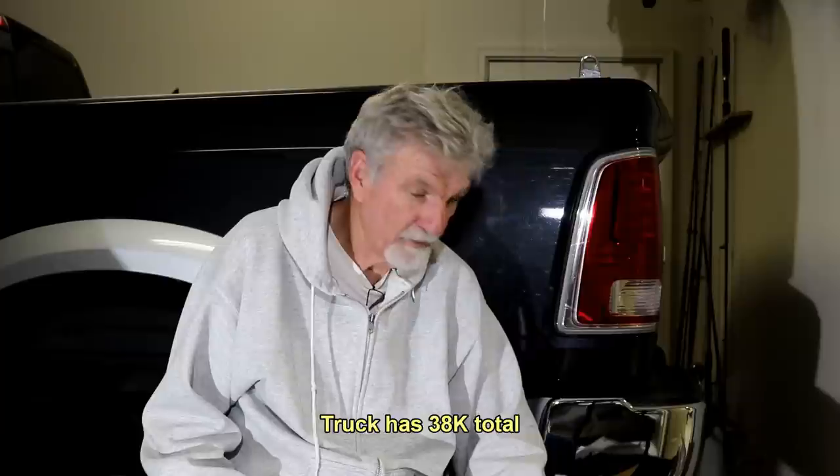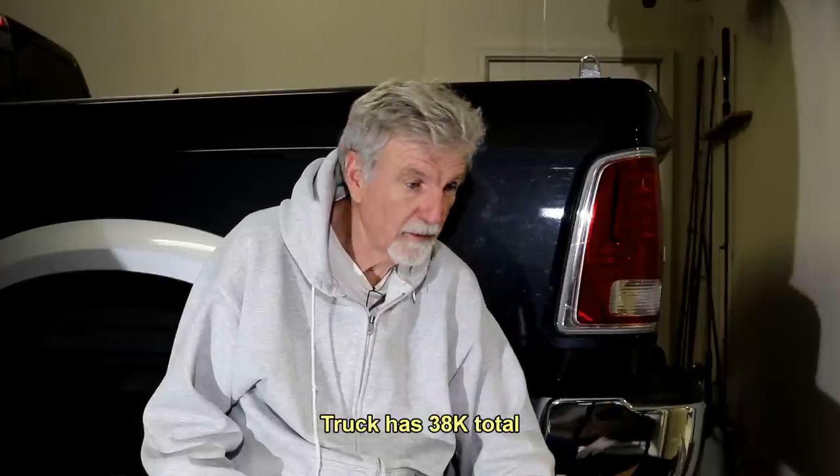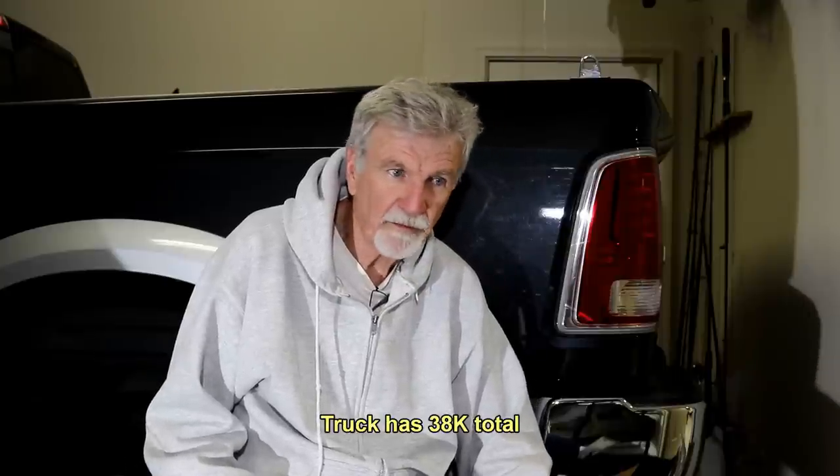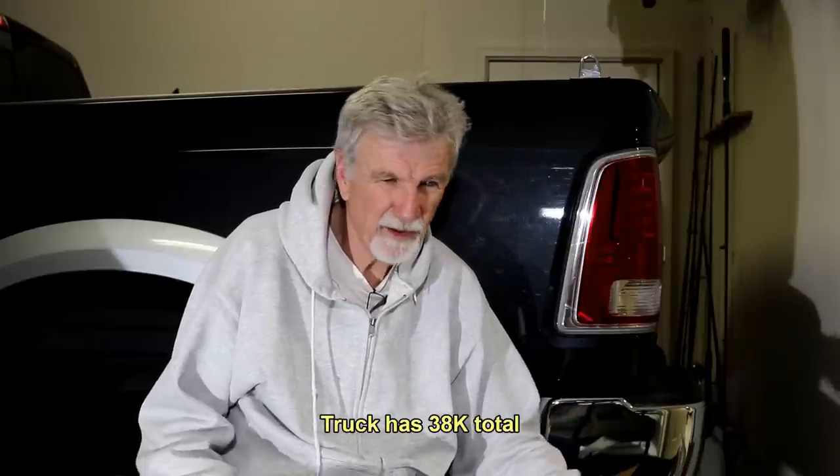Hey guys. It's finally time to change the oil on my rear end on my 2014 Ram Laramie. 30,000 miles on this rear end, and they recommend every 30,000 miles if you towed a lot, police duty and all that.